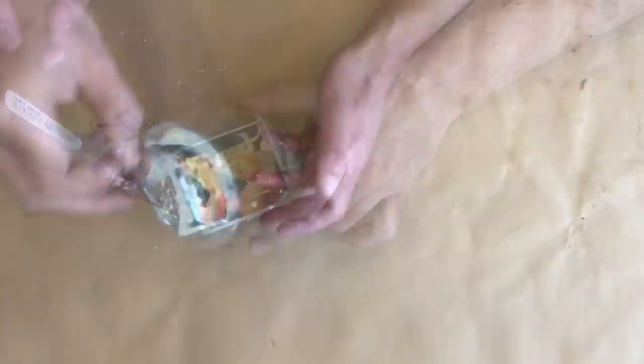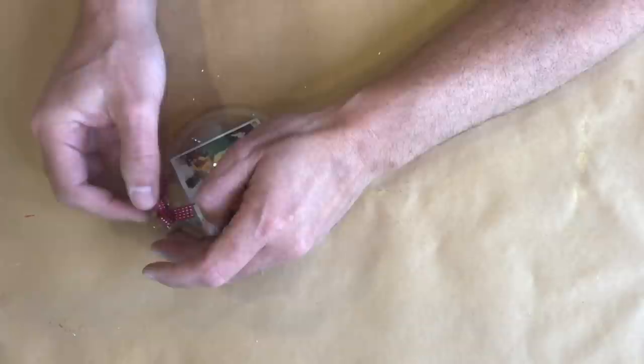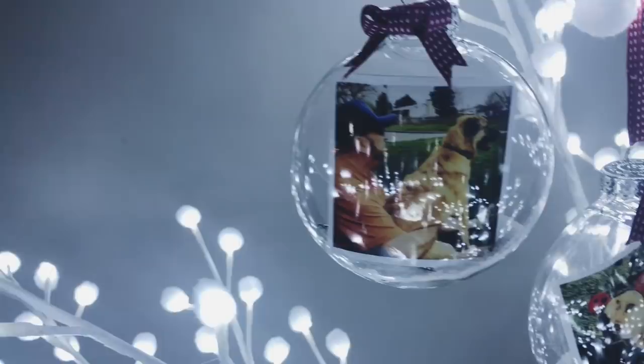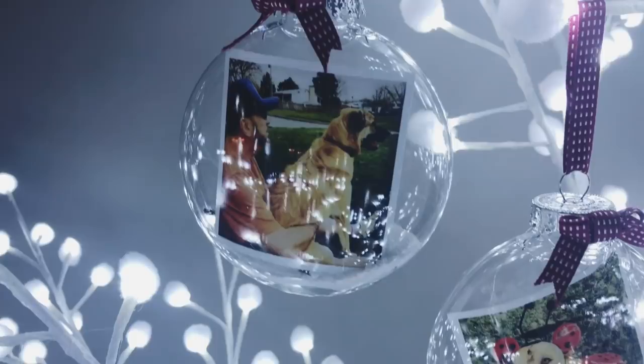With some ribbon I'll be creating a bow and a hanger for our ornament to finish it off. And in just a couple of minutes, here's our final result. With this project, your favorite photos can also become your favorite ornaments.